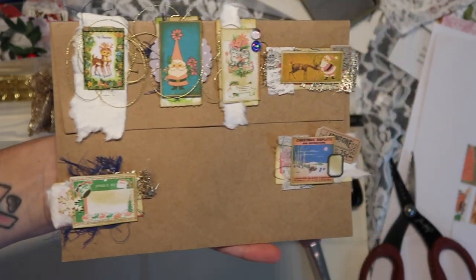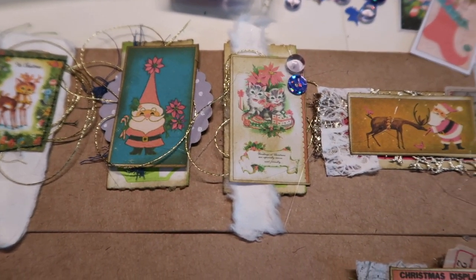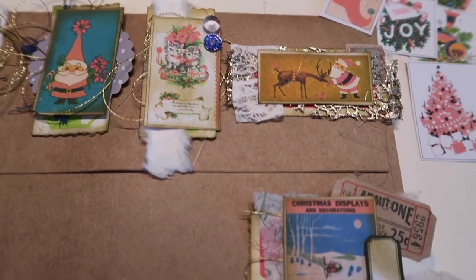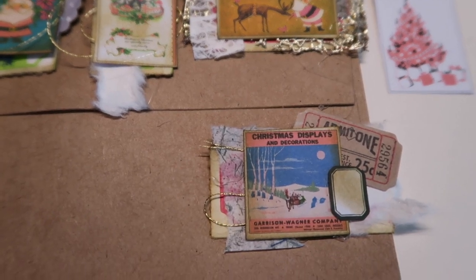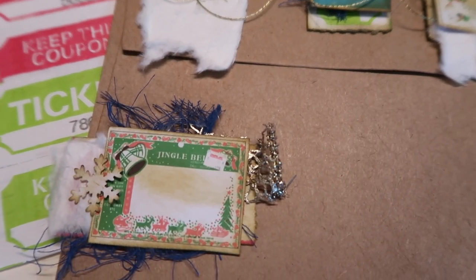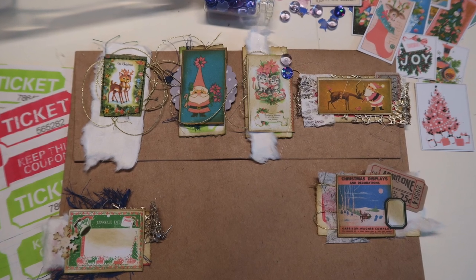Anyway, thanks for staying with me while I figure out my new camera and new setup. Here's a much better look at the final altered ticket paper clips. I hope you guys will make some too, and if you do, please tag me in a photo on Instagram or send one to me on email. Okay guys, I will see you later — bye!